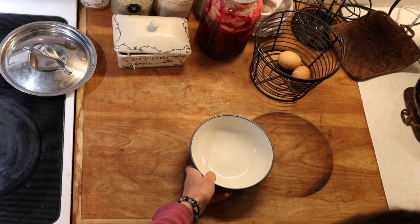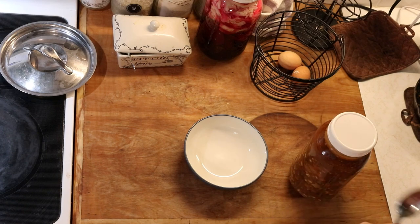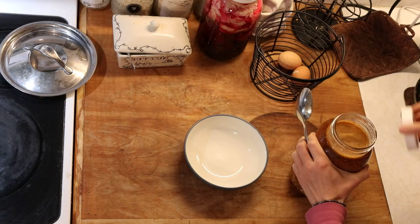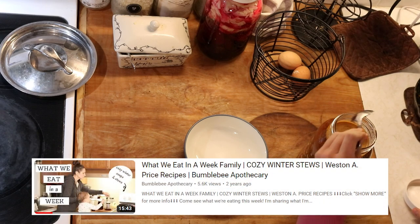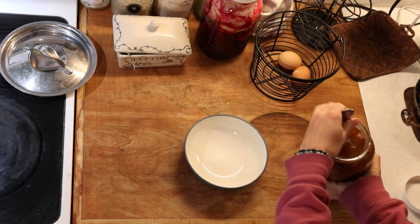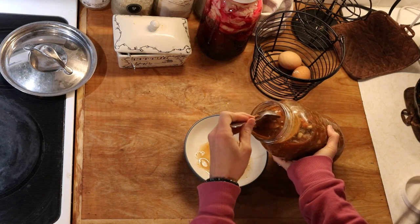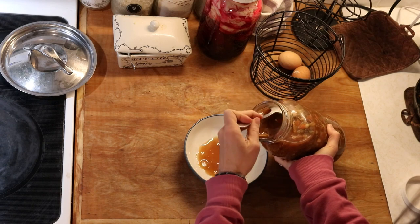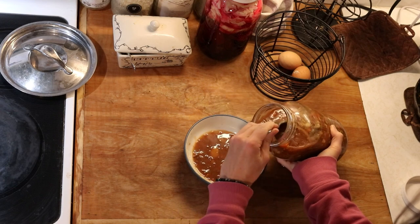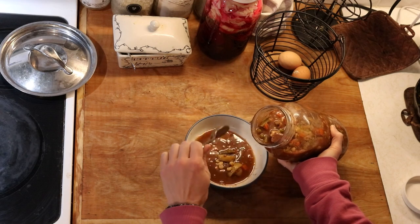For lunch we are just reheating some leftover beef stew. This is a beef vegetable stew and it's one of the recipes I showed in my last What We Eat in a Week video where I had seven different dinners — I will link that video down below. It's a really flavorful, hearty, delicious beef stew, really nice for these days that are still kind of chilly as we're not quite into warmer weather yet.